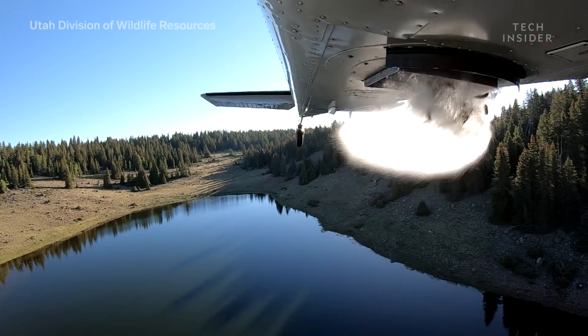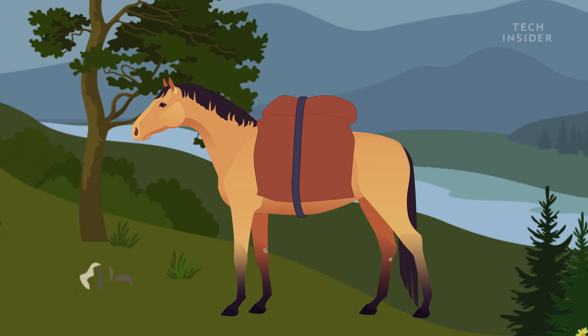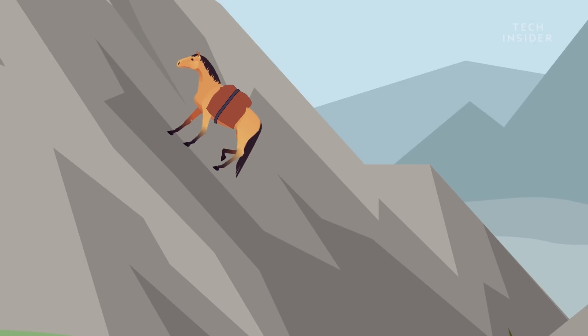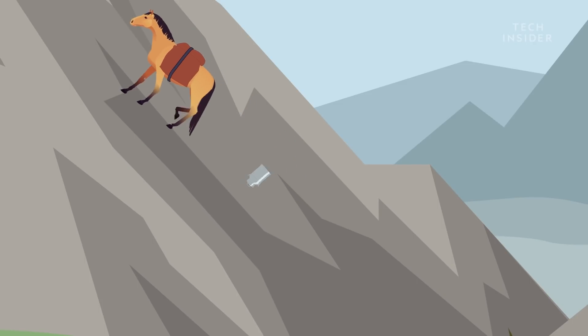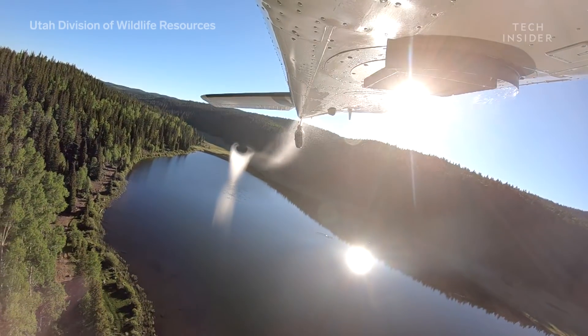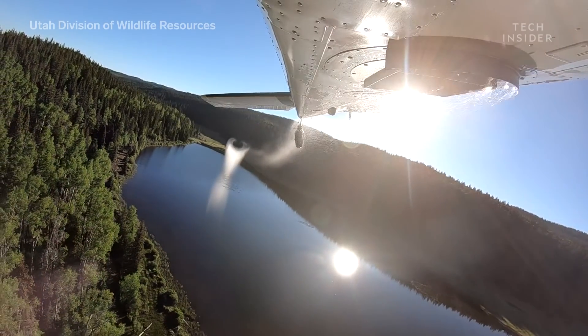The aerial dump practice began in 1956, but before that, fish were loaded into milk cans strapped to horses that hauled them up the mountain sides. The tracks were strenuous and less efficient, meaning more could go wrong before reaching the lakes. Vehicles have no way to reach these high-altitude lakes, so airplanes have proven to be the most viable option.